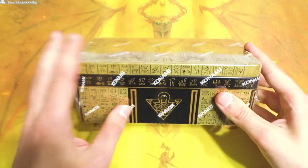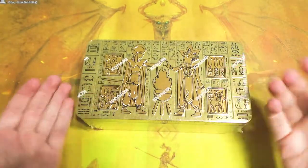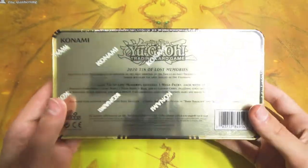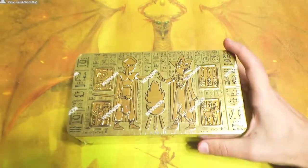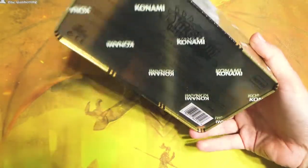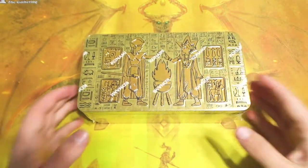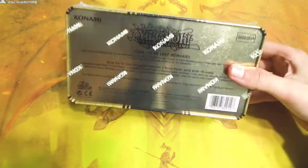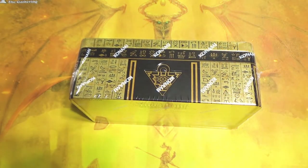I know I'm like a month late probably on actually opening this from when it was released, but it is what it is. We have it now. I've had so much stuff lined up, so I only got around to getting one just recently, a few days ago, from my local Target. I couldn't even tell you how much this cost because I picked it up and it had no price tag anywhere on it. I'm assuming it's probably like $20, maybe $15 to $20, but take that with a grain of salt because I am a clueless idiot apparently.